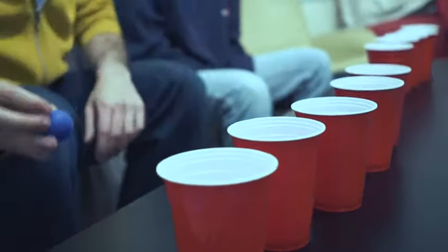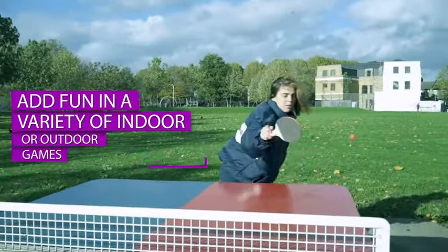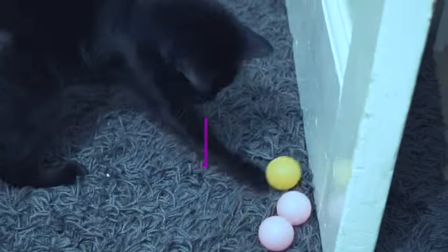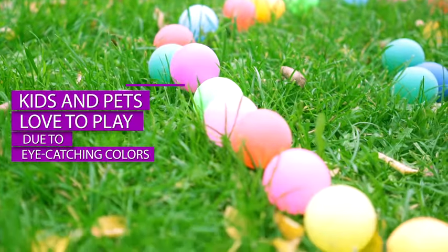Lesture ping-pong balls, which are strong, flexible, and safe for every age group. They can add fun in a variety of indoor or outdoor games. Not only are they kids' favorites, but pets also love to play with them due to their eye-catching colors.